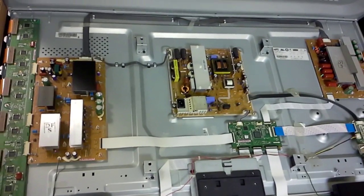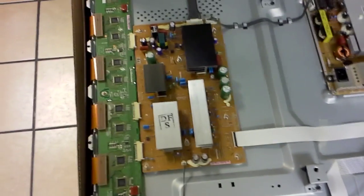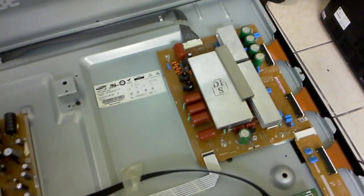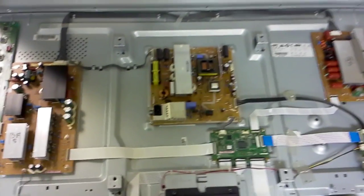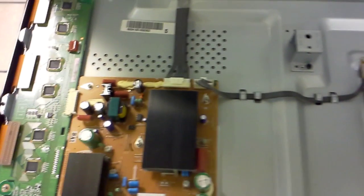Very sorry for the shaky video, but I'm not a professional operator and this is done with a phone, like everybody does these days. The TV keeps on clicking and those two boards — they're called the Y sustain or Y main board, and on the right side is the Z main board. They work together and between them is the panel which they together energize so that you can see a picture.